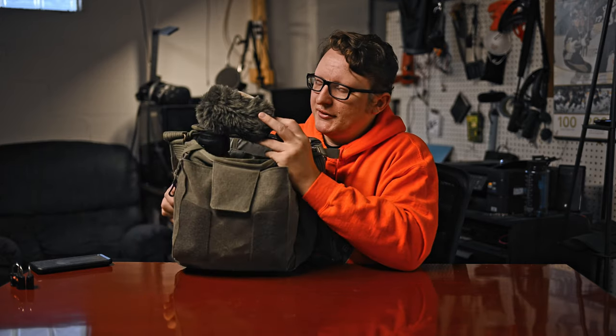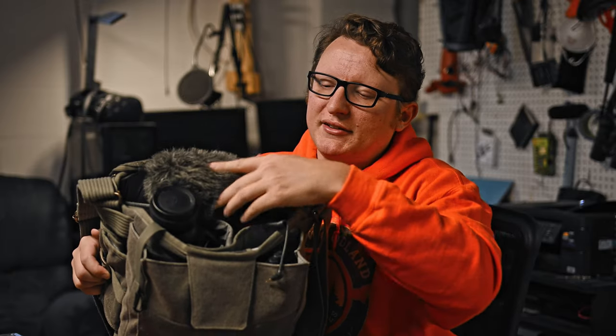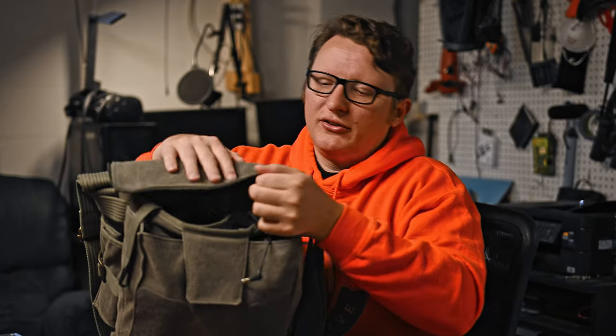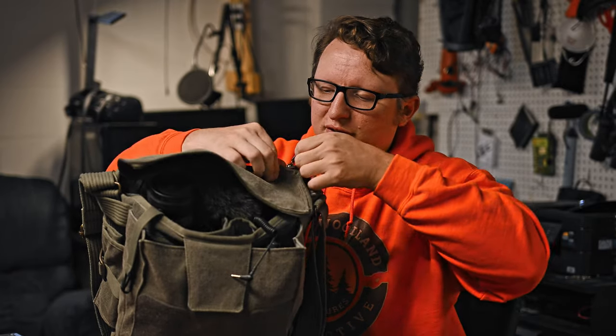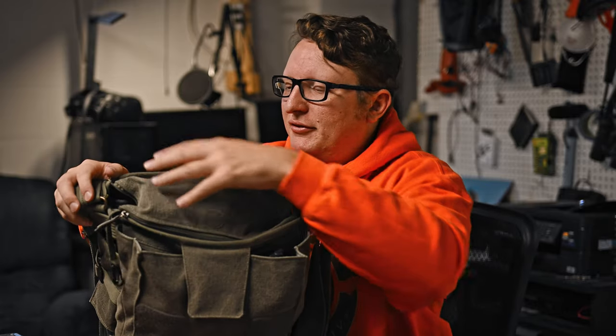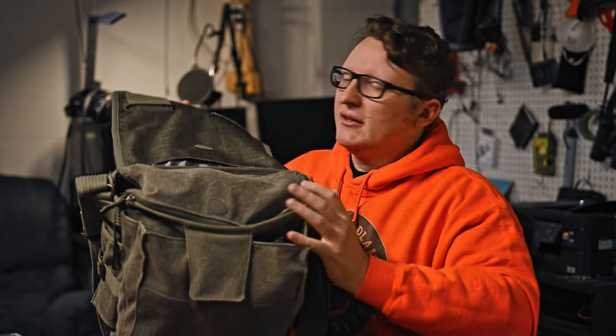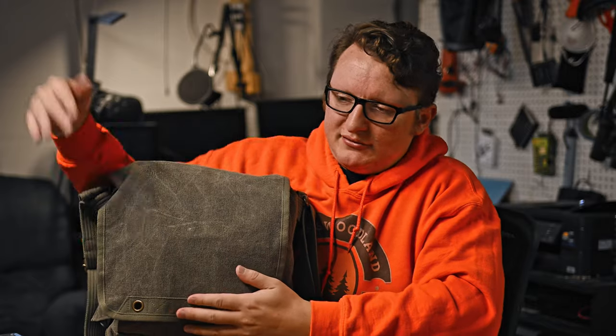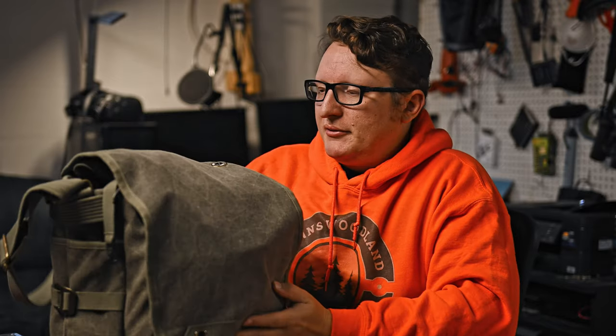Then we have the microphone. I placed it right here and tucked it in a little bit. On top there's another flap you can zip closed so no prying eyes can see what you have in your bag — can't see your camera, lenses, or microphone. The top part has Velcro bits that go right onto the front, and now you're packed and ready for the airport.